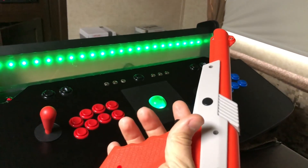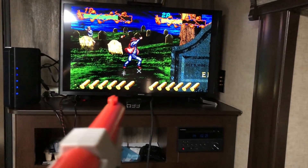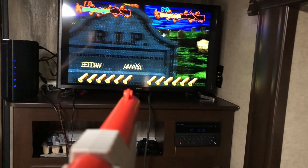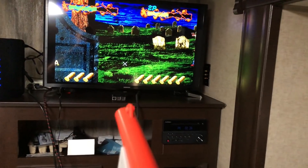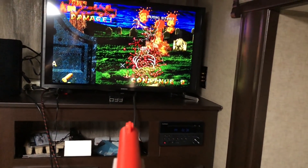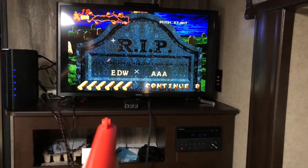Here's my NES Zapper with the Ultimark kit in it, my portable arcade hooked up to my 32-inch TV. You can see it works — shoot off screen to reload. The side buttons also work; I use those for start and coin. There you go — up and working!